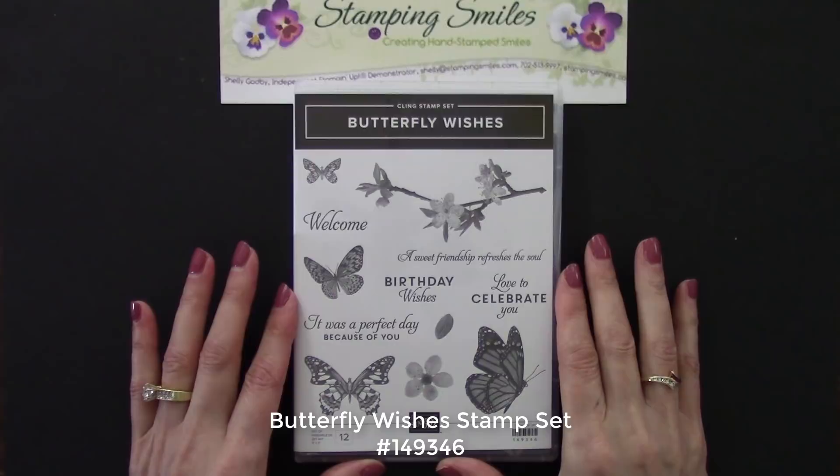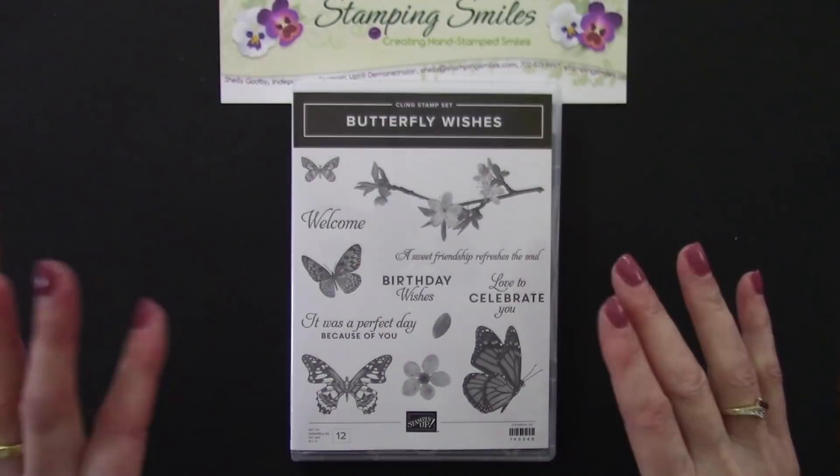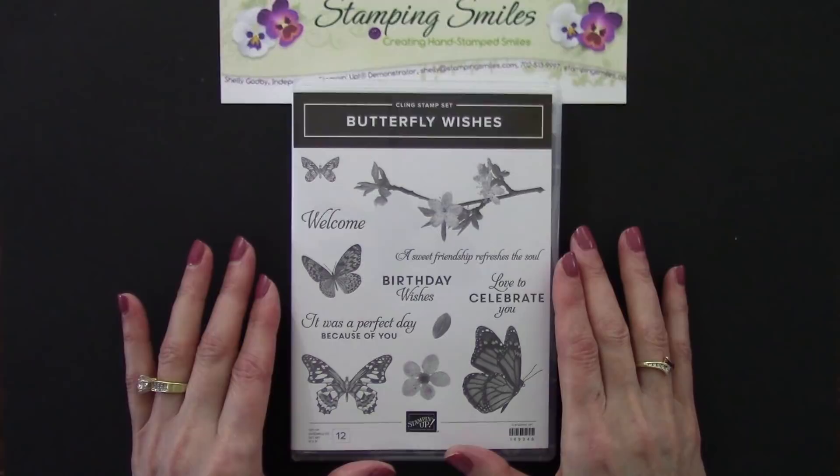Here's a close view of the new gorgeous Butterfly Wishes stamp set with the amazing shading and detail. Look at that — it'll be even more obvious when we stamp with it. We're able to get that level of shading and detail because this is a distinctive stamp set, and that's a patent-pending process Stampin' Up! has developed for making stamps to give us amazing shading and detail.